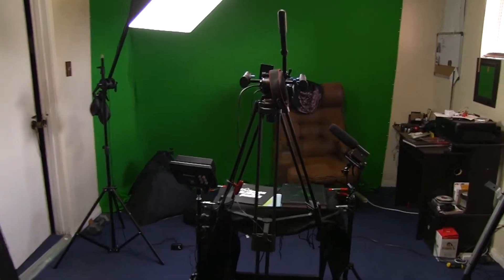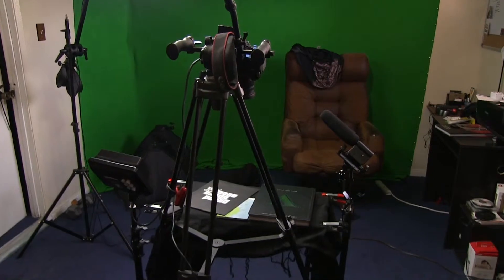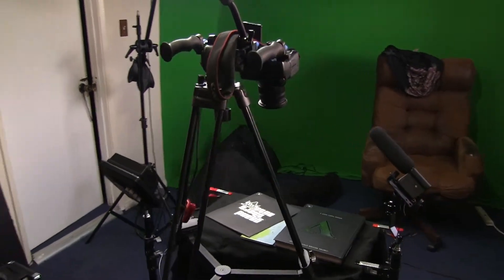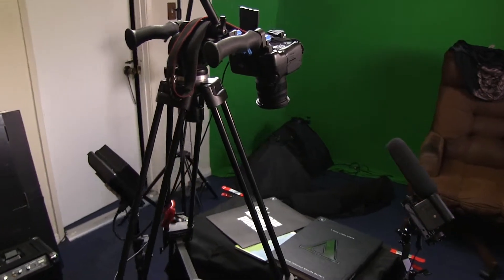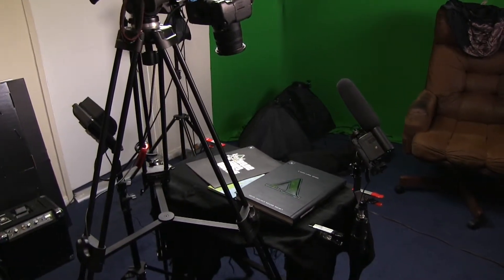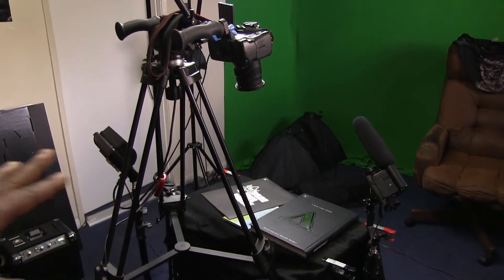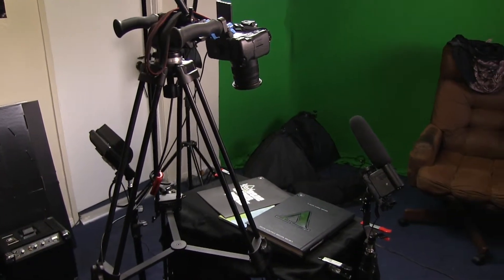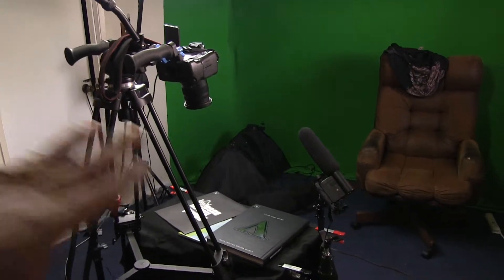What's going on, gamers? It's the Universal Gamer, and I'm here to show you my elaborate setup for my new YouTube series called 'Flip Through.' A lot of people do gaming playthroughs, but I'm doing gaming flip throughs — flipping through strategy guides, gaming art books, and things like that. My setup became more elaborate than I thought, so I decided to show you guys the behind-the-scenes.